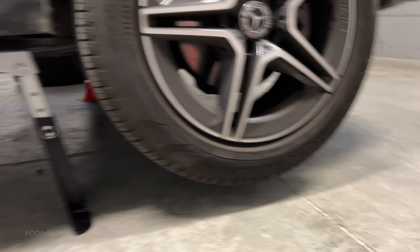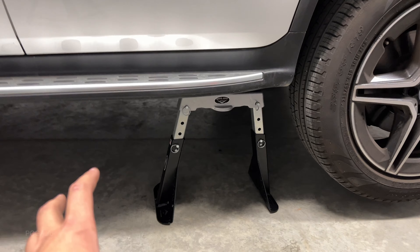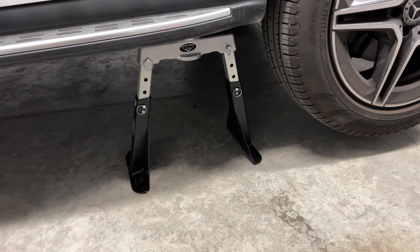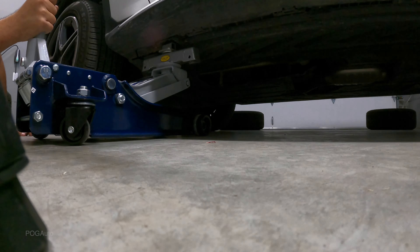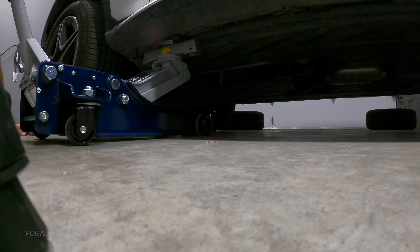This video is not sponsored — I bought everything you see here myself. I also had to pay a duty tax when I got this safe jack rent stand, but it's worth it. For the front, I do have my GoPro set up so you guys can also see a different angle while I lift up the front — line it up, looks about right.